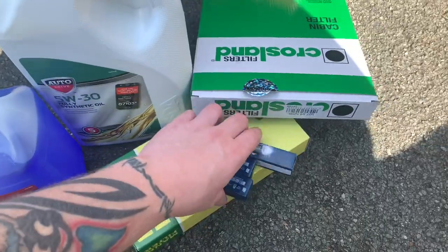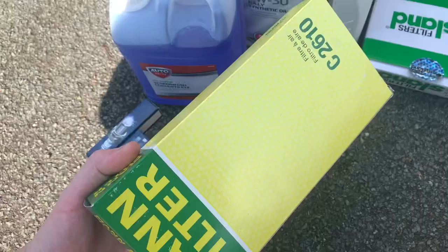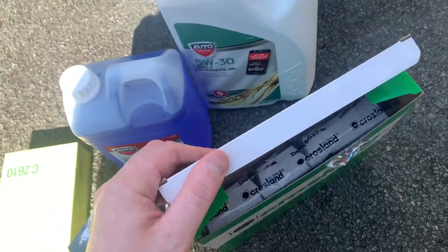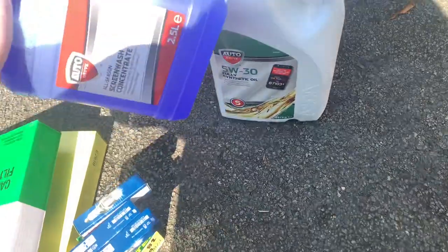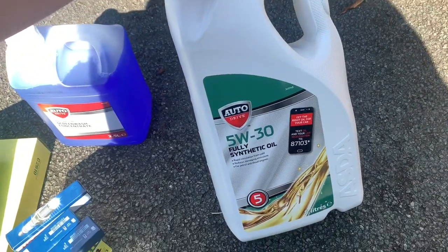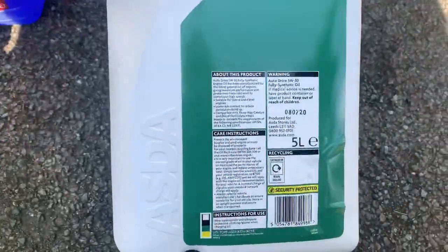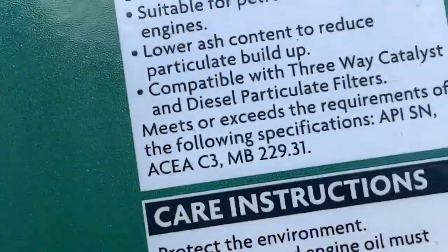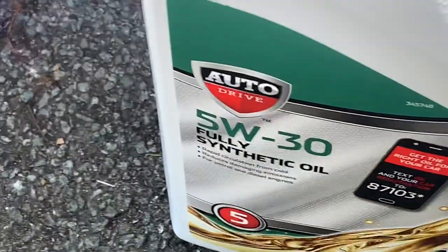Decent quality oil filter — you want a really good one, the Bosch ones. Air filter as well. That's the cabin filter. Also got some screen wash because this is a girl's car so it's not got any. And this is the oil — it's own-brand but it was cheap and it is rated C3, 5W-30, which is what matters.